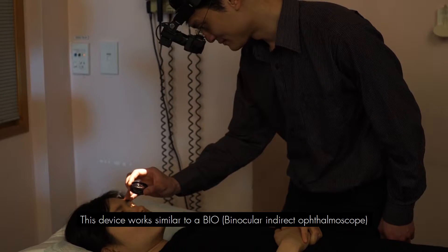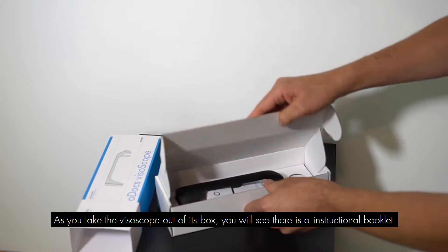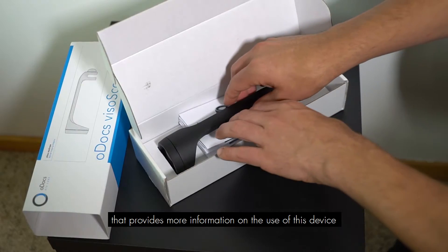This device works similar to a BIO. As you take the Visiscope out of the box, you will see there is an instruction booklet that provides more information on the use of this device.